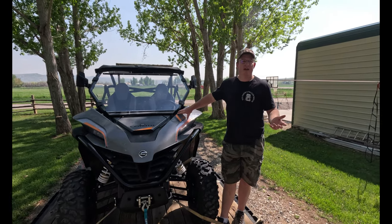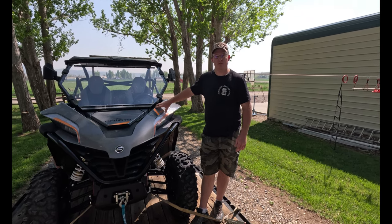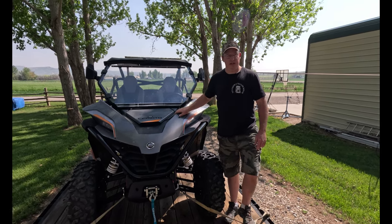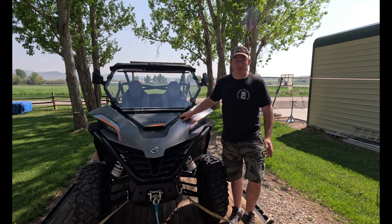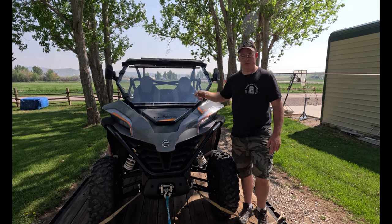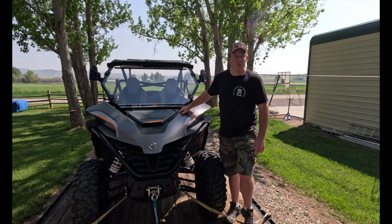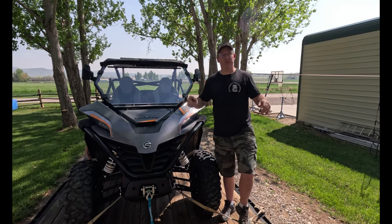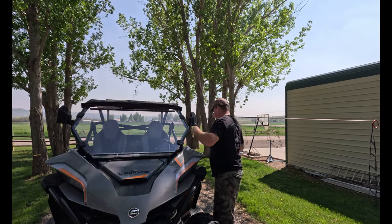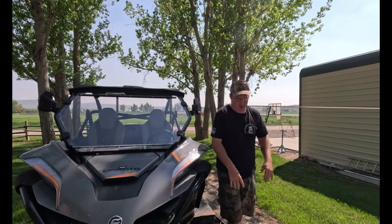Prior to this we had a 1992 Terry fifth wheel, and we used to pull doubles so we could haul the side-by-side and four-wheelers. We got tired of doing that, so that's kind of why we decided to build this — we can actually fit the side-by-side and two of the kids' four-wheelers on the trailer at the same time. We're not done out here yet — we're going to build a permanent awning that'll come out the same height as the camper, probably 12 feet, so we have a shaded elevated deck area.